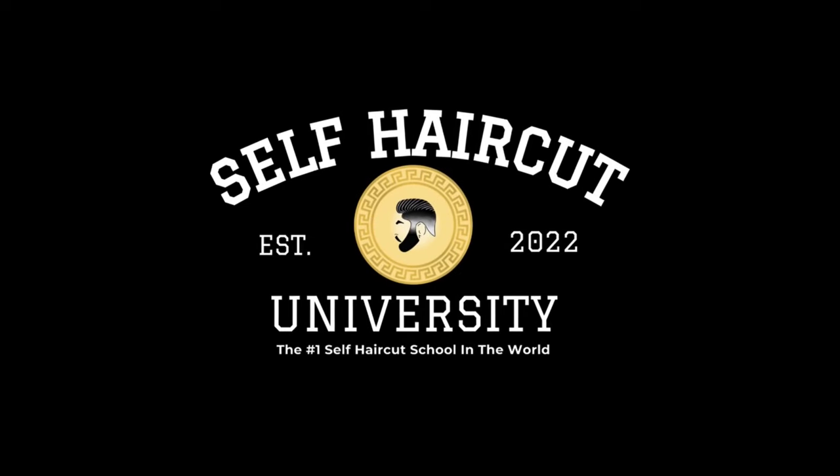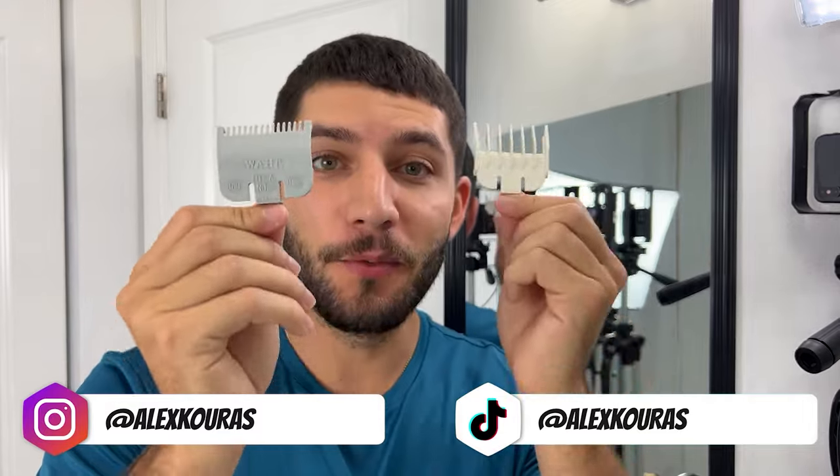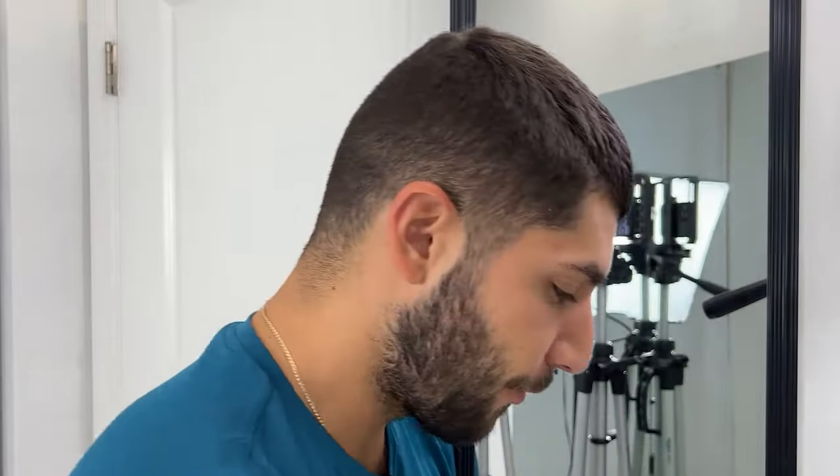Thanks Self-Haircut University for sponsoring this video. Today I'm going to be using the half guard and the one and a half guard as the only guards that I use for this self haircut.